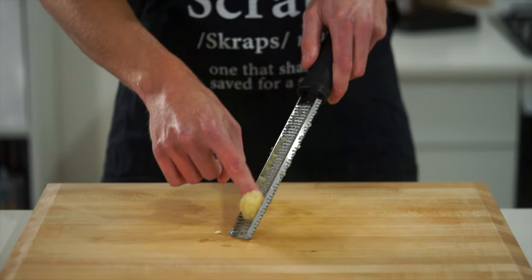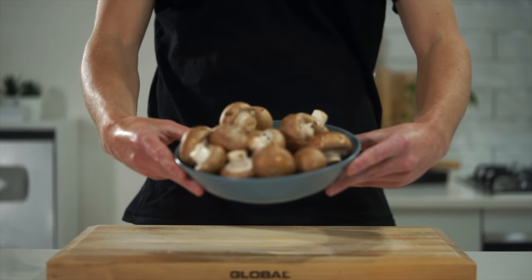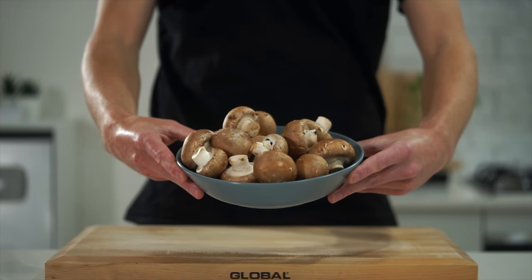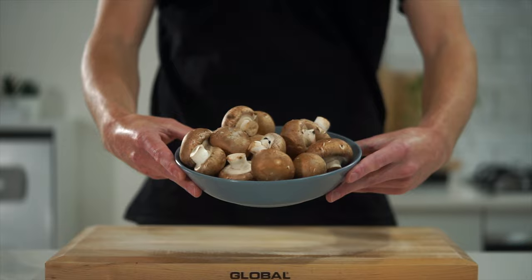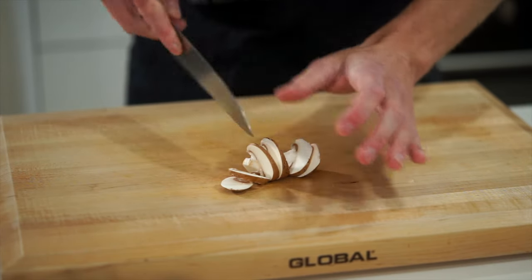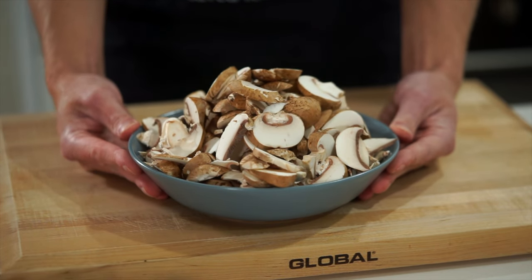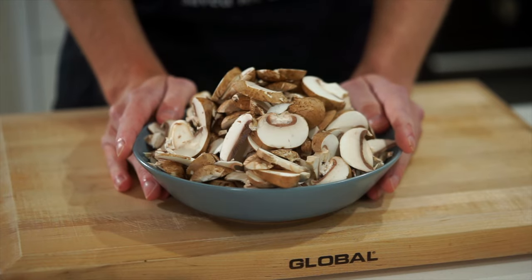Next is four cloves of freshly peeled garlic, which can also be grated using a microplane. This extracts the most flavor as the compound allicin within the garlic is well broken down. For the mushrooms, we need 450 grams or one pound — I'm using Swiss brown, also known as cremini. All we have to do is thinly slice them evenly. That looks like a lot but they contain a lot of moisture which will evaporate.